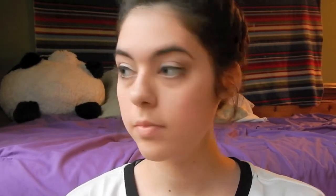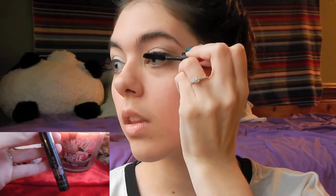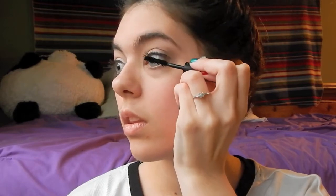So now it's time for mascara and this one is the It's So Big Mascara by Elizabeth Mott. I got this in an Ipsy bag and I love it! I think it's a high-end mascara and it just works really well. So here is the look so far.